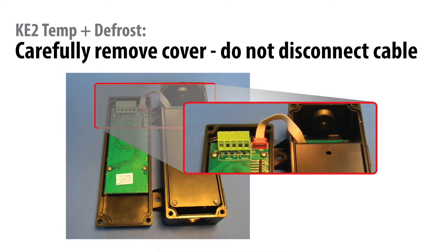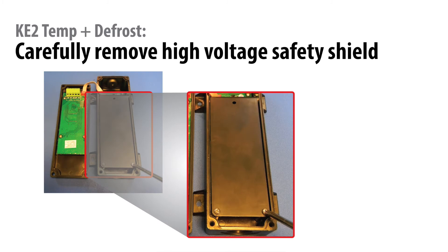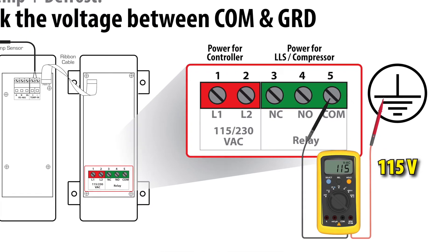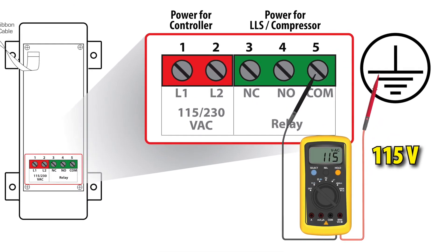First, take off the cover and the safety shield. Be careful — there is line voltage present. Once the covers are removed, measure the AC voltage between the common terminal and the earth ground. It should be approximately 115 volts.